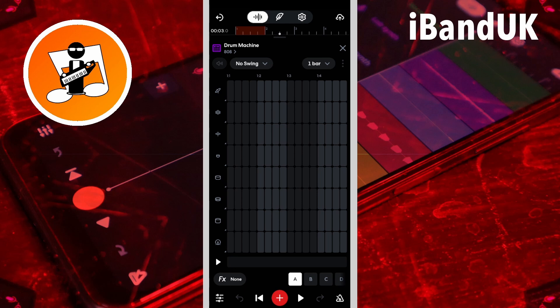For a one bar 3 over 4 signature beat, add notes to the first 12 steps only.